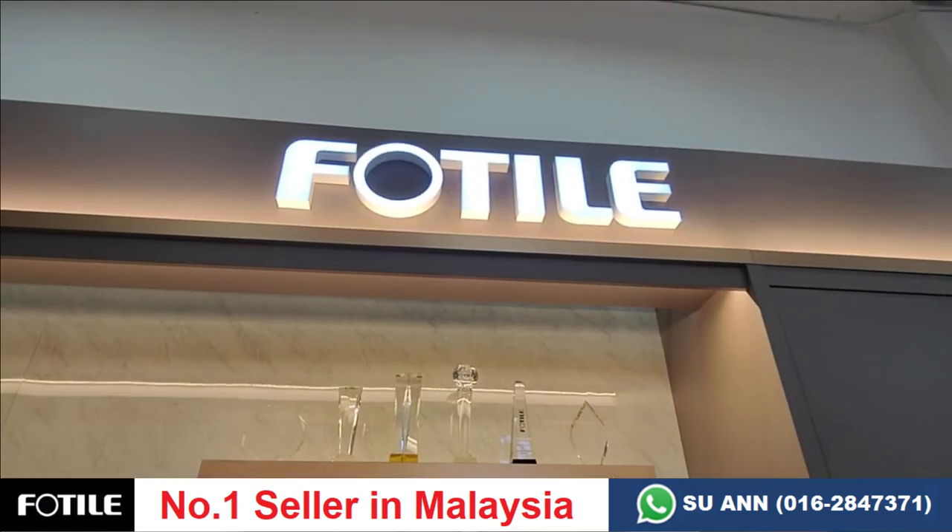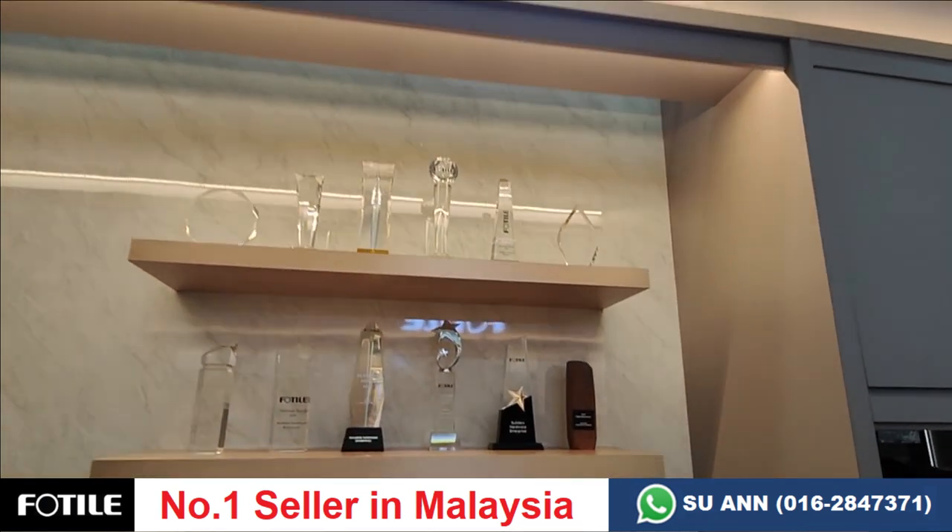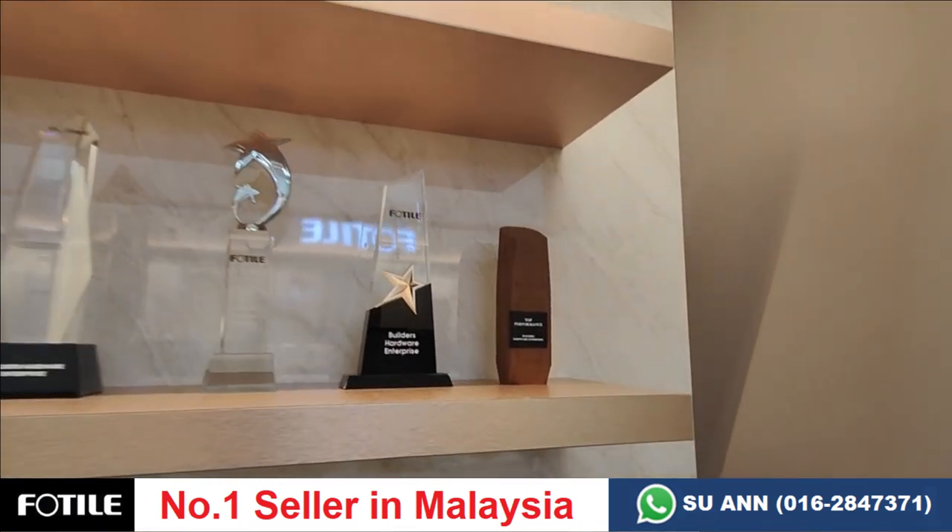If you want to know more about 4thouse products, you can drop by our showroom — we are the top seller for 4thouse for more than 10 years.